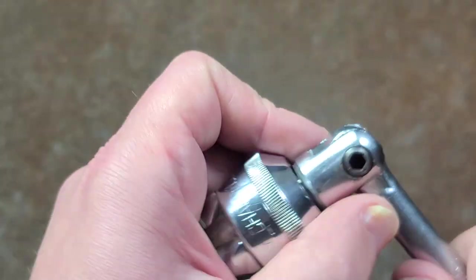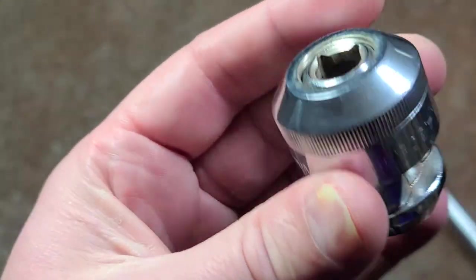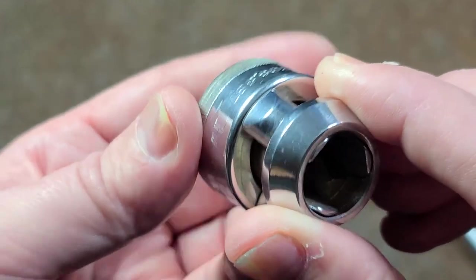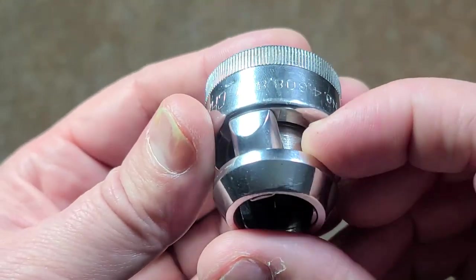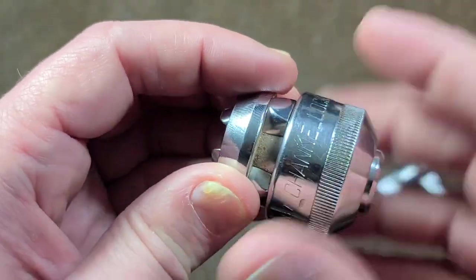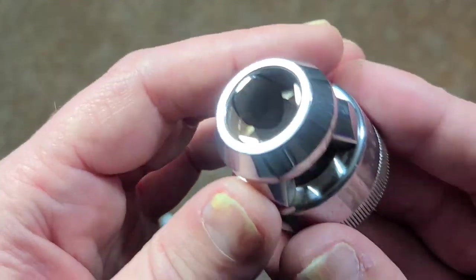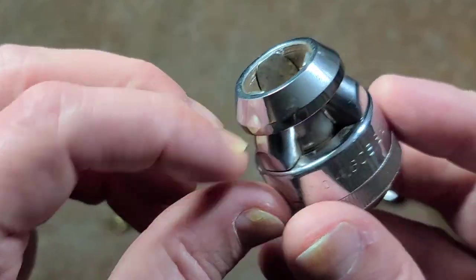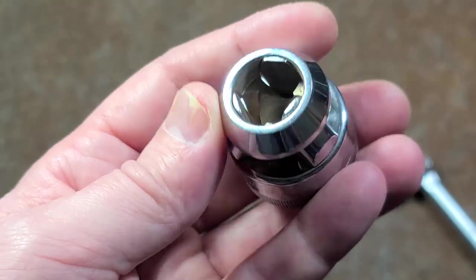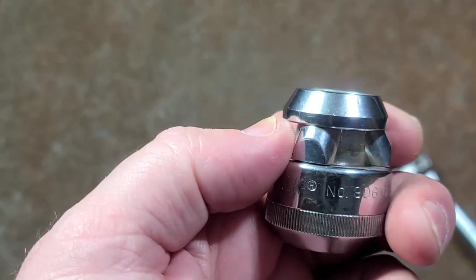I always think these kind of unique, specialty tools are interesting. The other real Achilles heel versus normal sockets is if you're working in any kind of dirty or cruddy situations — as you can see there's a big gap there. Dirt will get in there, get into the threads, and then this thing will just jam up and become useless. That gap is probably one of the worst aspects of it, and that's probably one of the reasons why it didn't really take off besides it being kind of bulky and funky.